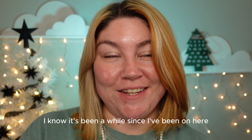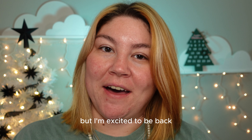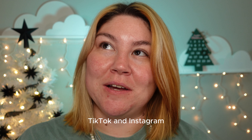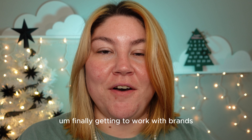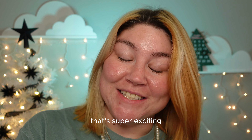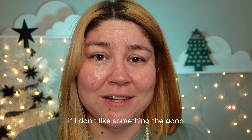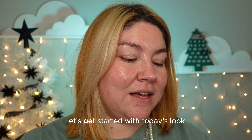Hi guys, welcome back to my channel. I know it's been a while since I've been on here, but I'm excited to be back between YouTube, TikTok, and Instagram. I have a lot of new content coming, and I'm finally getting to work with brands, which is super exciting. These are my opinions — if I don't like something, the good, the bad, and the ugly is gonna be said. Let's get started with today's look.